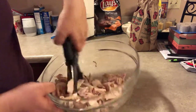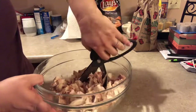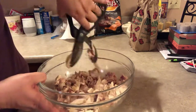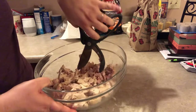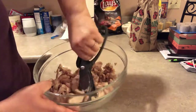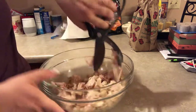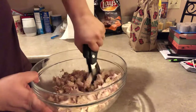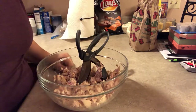As you can see, in just that little amount of time I've got my chicken cut up and ready to go for chicken salad. We'll see you guys next time, bye-bye!